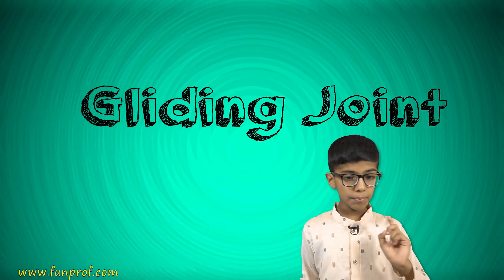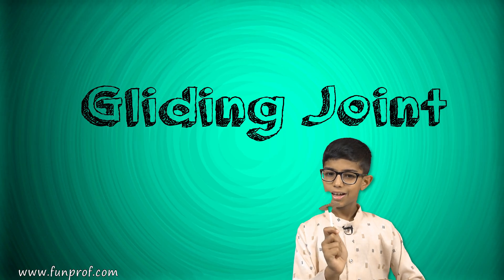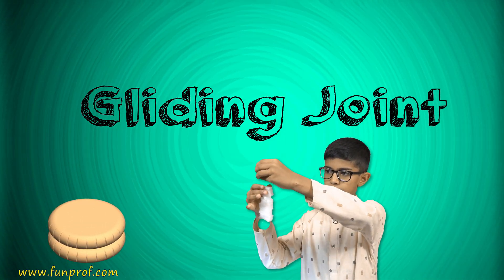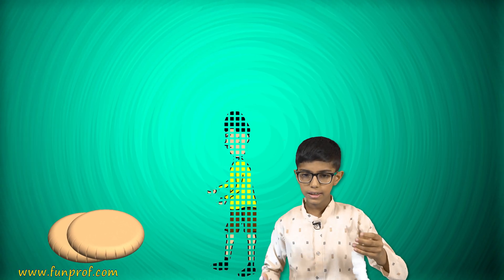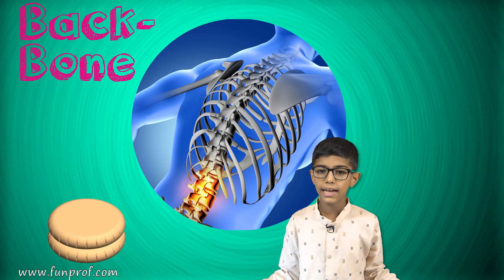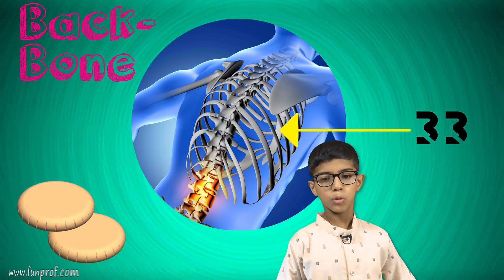Now we will learn about the gliding joint. Do you know how it is made? It is just a bone stirring around another bone. The gliding joint can move up, right, left, and down. It is present in our wrist, some parts of our ankle, and our whole backbone. The backbone has 33 vertebrae.